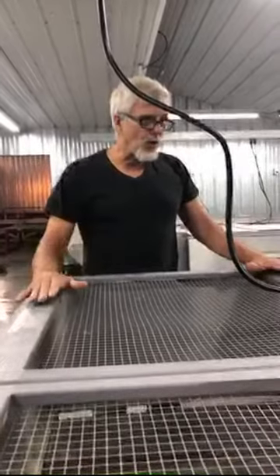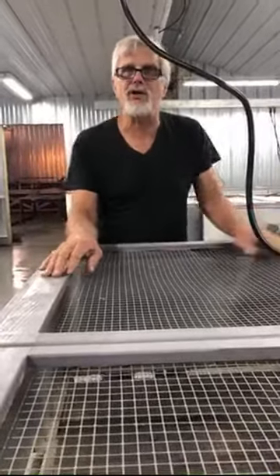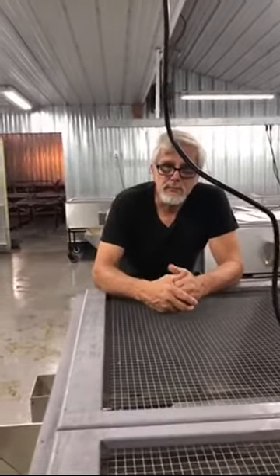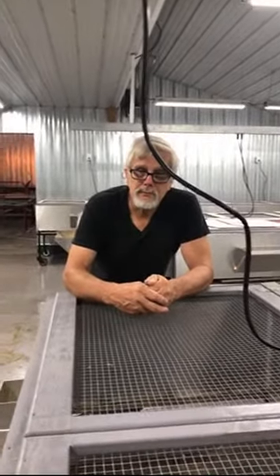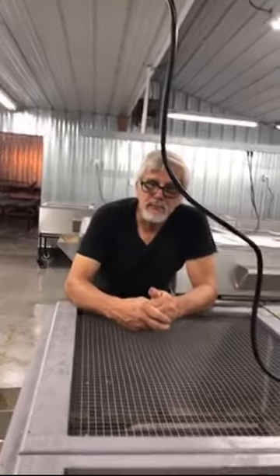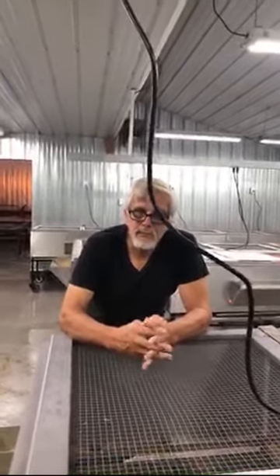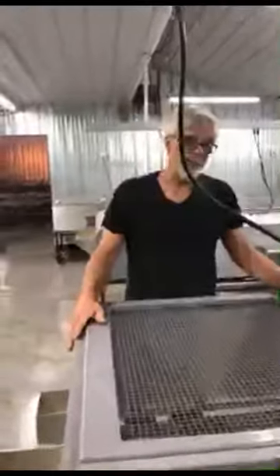Before, cleaning a brooder meant: move the birds, scrape the bedding out, take the plastic out, pressure wash that, spray it down to clean it, let it air dry, put it back together, put the bedding in, and so on. Now: move the birds, roll this outside, pressure wash it, and bring it back in. There's just so much easier - it's going to be another huge time saver. The reason he does all this is because his brain works to be more efficient.